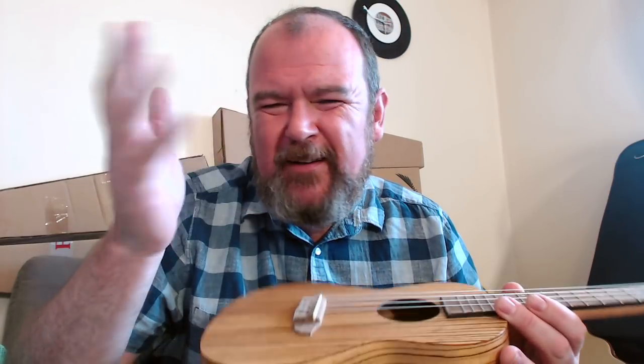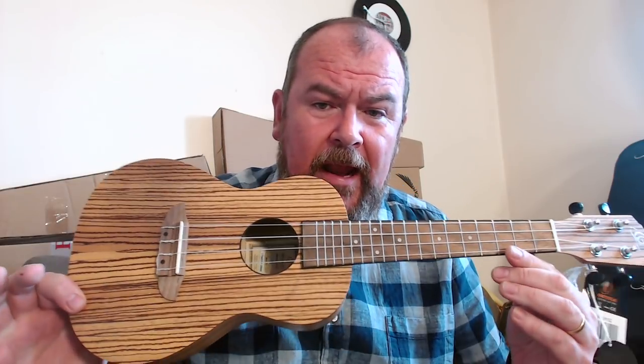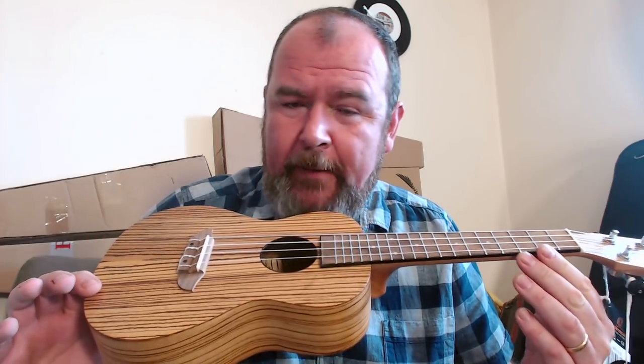Hello, Good Tate here, gottaukulele.com. We've got another instrument for you — a brand first time on the website. I've been trying for ages to get hold of one, and I bought this one to review. The brand is called Ortega, who you may have heard of. They're a brand based in Germany with a range of not just ukuleles but guitars, basses, mandolins, banjos — made to be good value. They're all Far Eastern; this one is made in China but designed in Germany. They have a dizzying range of ukuleles in lots of different series — the lava series, the tribal series. This one is the RFU-11Z, part of their Friends series, in laminate zebra wood.